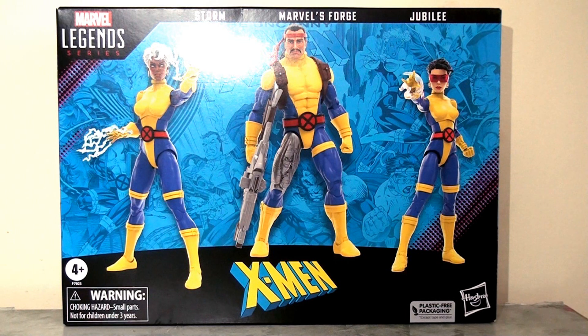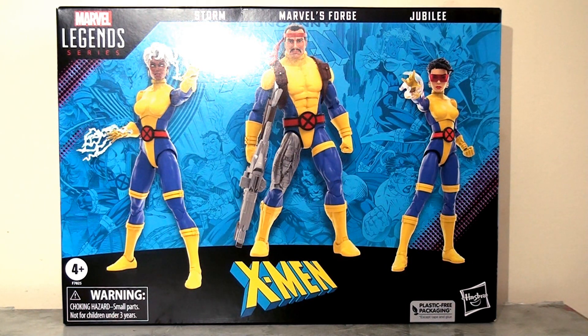For me this is probably the less exciting of the two sets. We've seen these body molds and indeed these characters several times before in the Marvel Legends line so there's nothing really new about this set. But that being said it's really fun to round out the collection of the characters in these costumes.